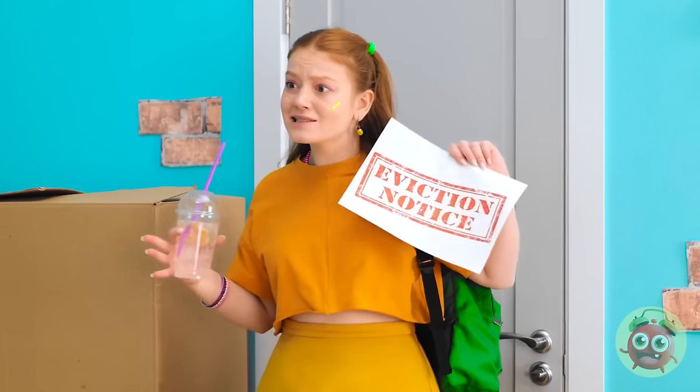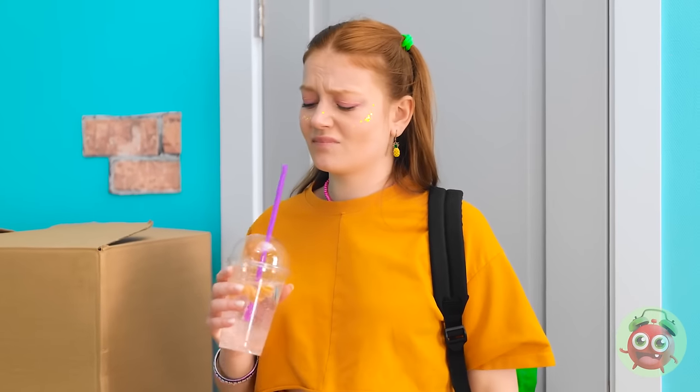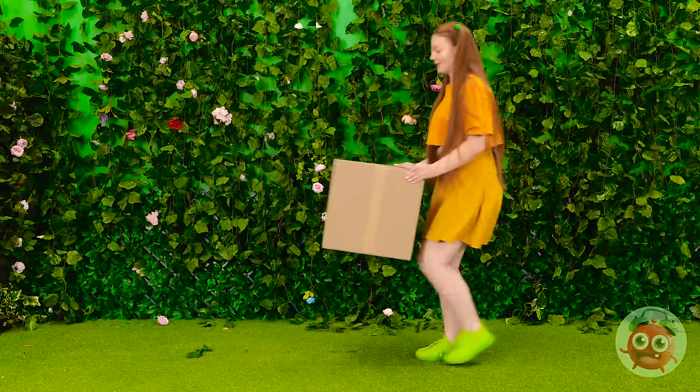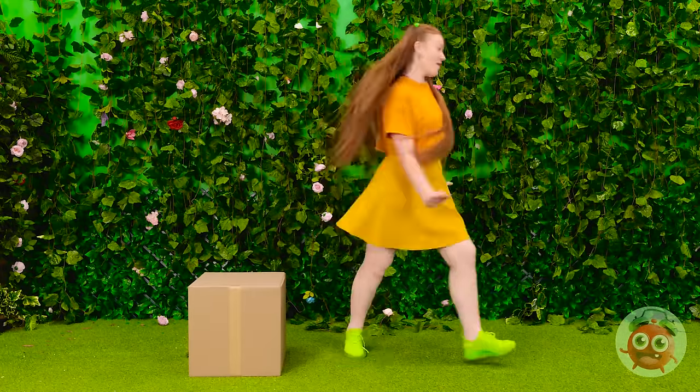Mom! What's this? Oh, you saw that, huh? We have to move homes? This is the worst. Wait a second… I think I know what to do! We just need these boxes. I'll put this one right here.